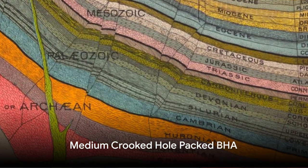Moving on to formations with medium crooked hole tendencies, we have the medium crooked hole packed BHA. In this assembly, an additional stabilizer is placed to increase drilling bit stabilization.